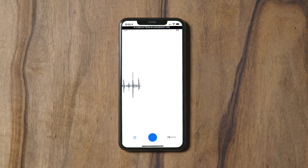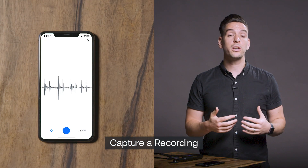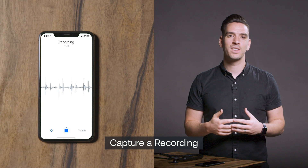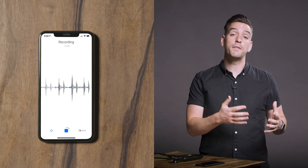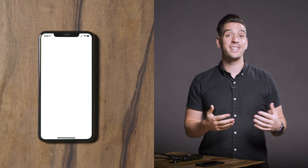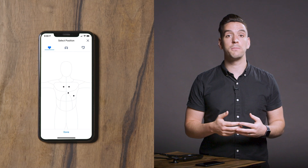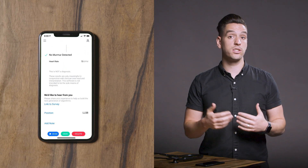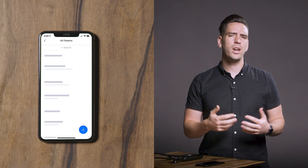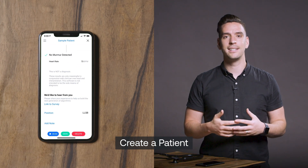Click the arrow to return to the visualization screen. When you're ready to start your recording, click the circular button at the bottom of the screen. This will start your recording and run for 15 to 120 seconds depending on your settings. Once the recording is complete, you'll be able to review it, add notes, and indicate the auscultation position. You can save recordings to new or existing patients. Creating a new patient is quick and easy and only requires a unique patient ID to save.